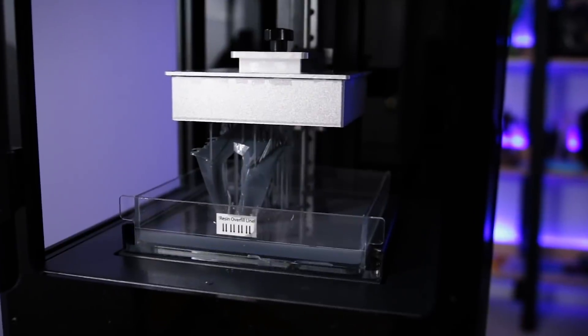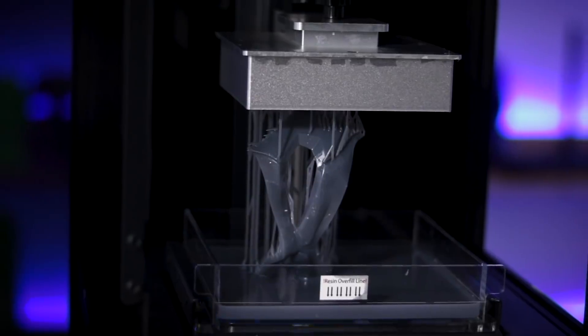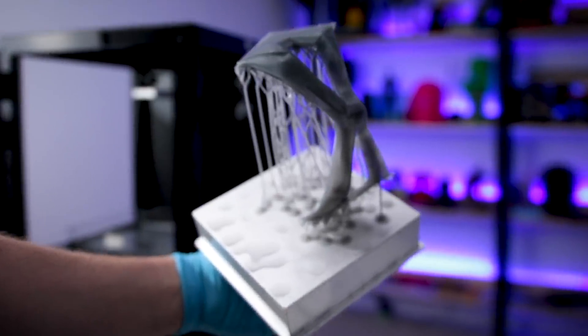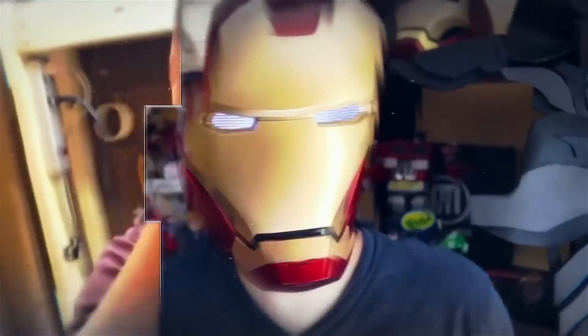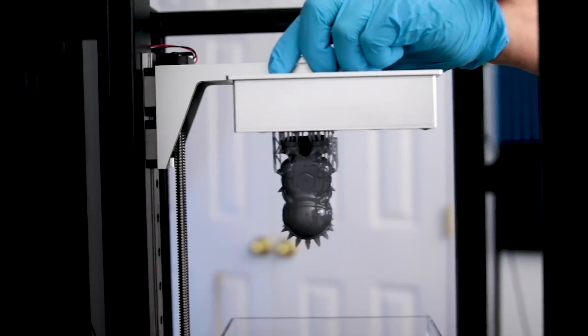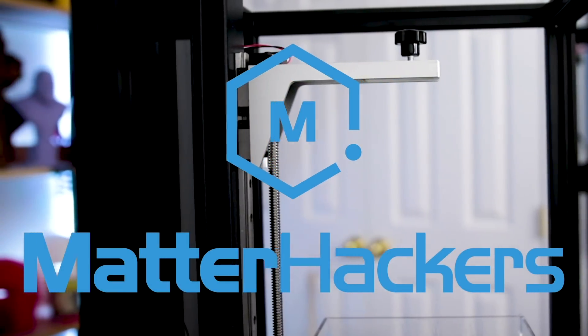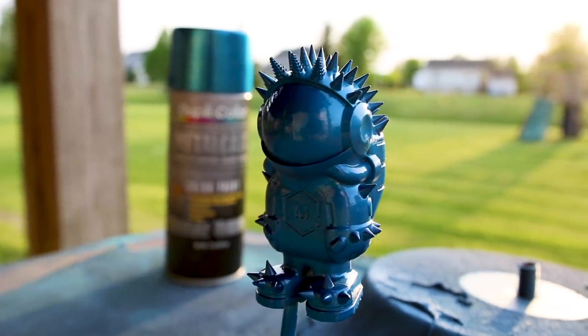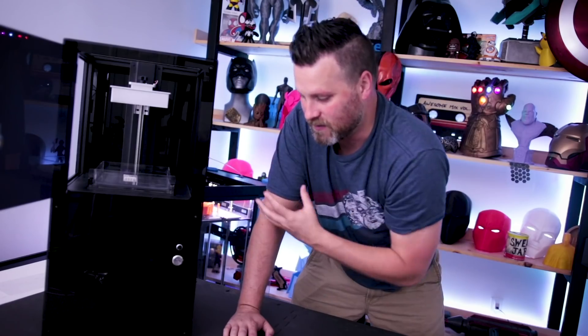What's going on, you guys? Jess here. This is the Piopoly Moy SLA resin 3D printer and I'm going to give you guys a full review and my thoughts on this printer. I've had this printer on hand for about two months now. I've printed a variety of different things on it and I'm really excited to be talking to you about it. Folks over at matterhackers.com sent this to me to review and use in some of my build videos, and so far I have been absolutely loving this printer.